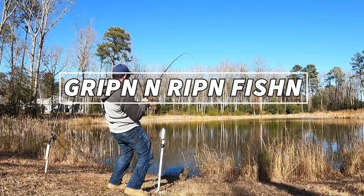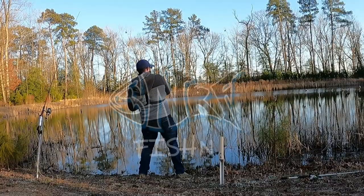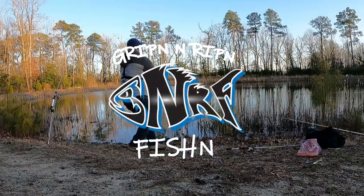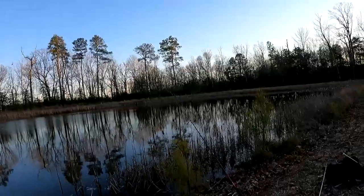Fish on! All right, fish on. We got a good one — I'm going to pull my rod in the water.